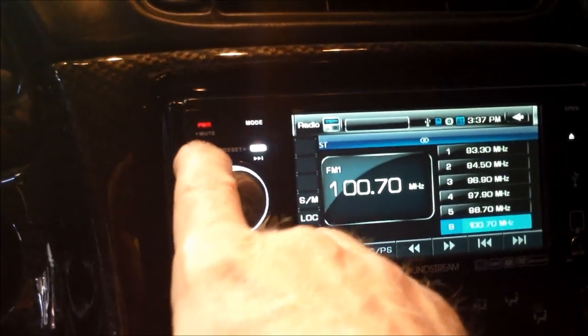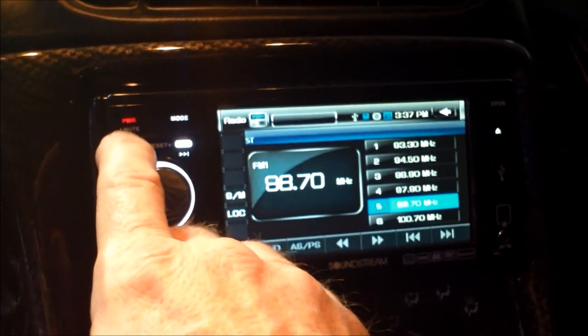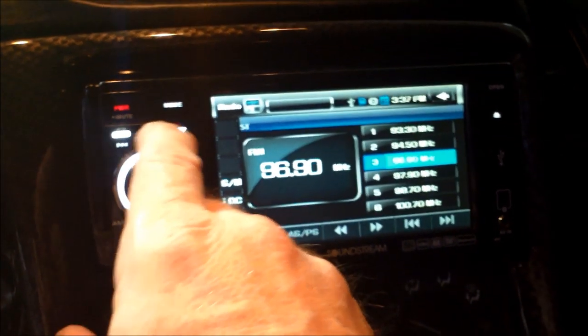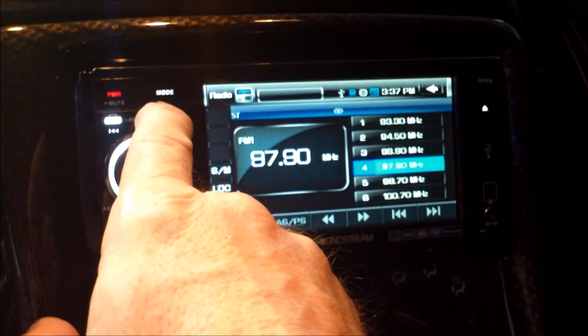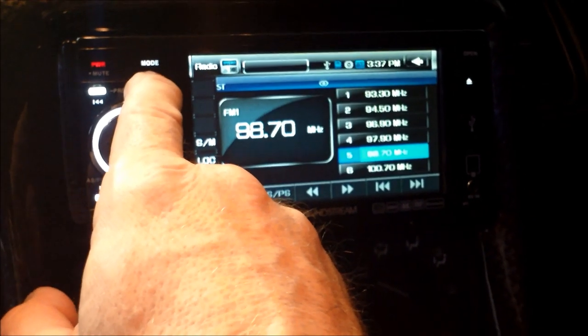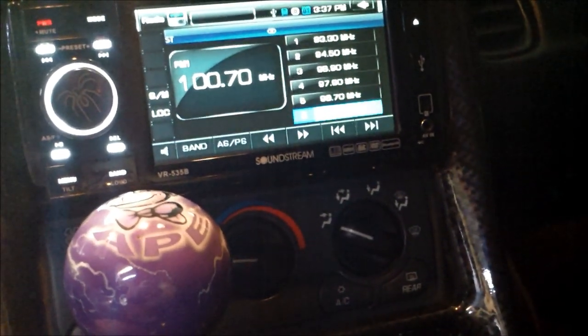This button is back to select different stations that are in the preset. Go back. Go forward. This is a volume knob, of course.